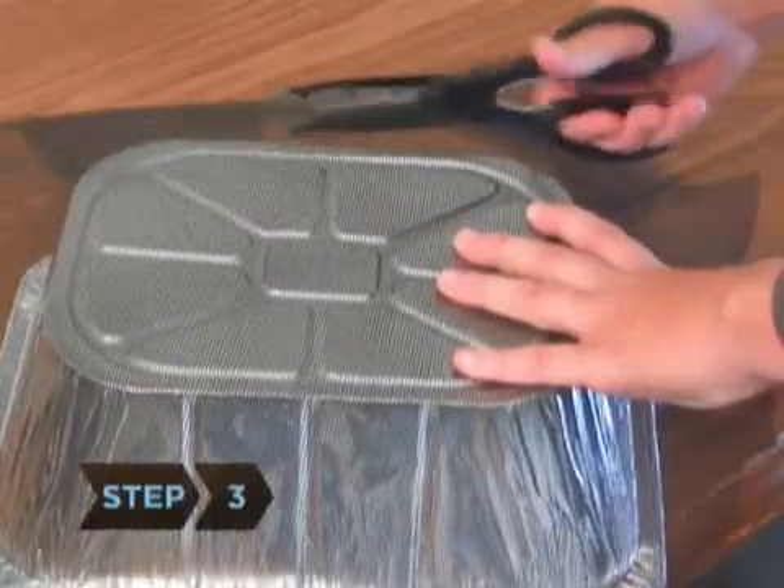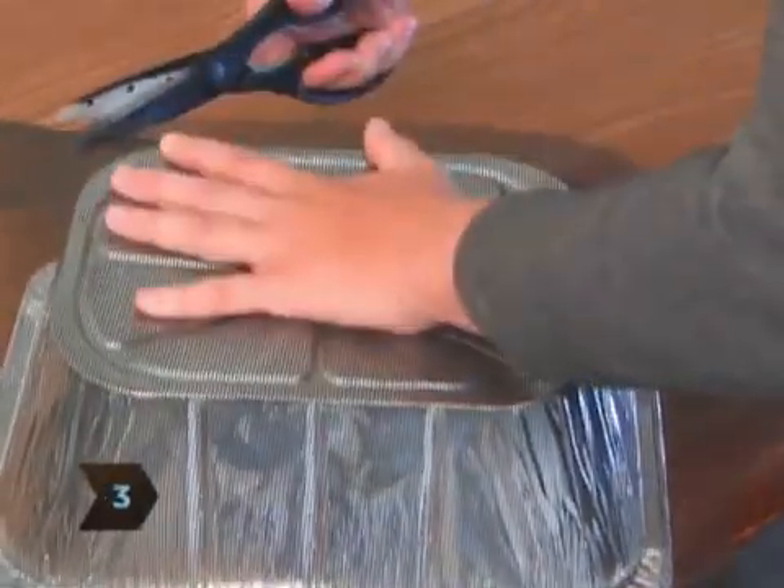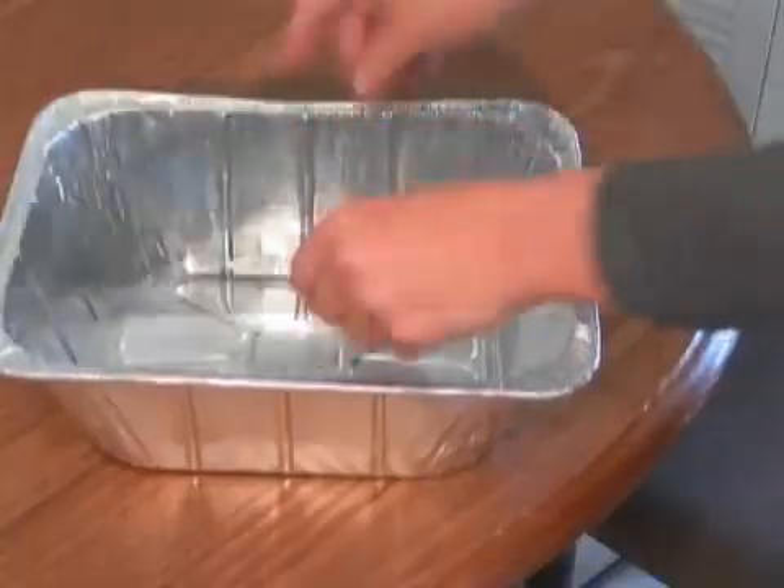Step 3. Cut the screen to fit the pan. Overlap the sides for easy removal later. Put the screen in the pan.